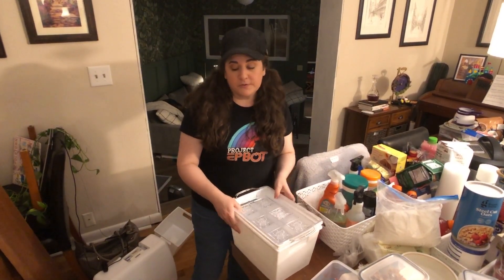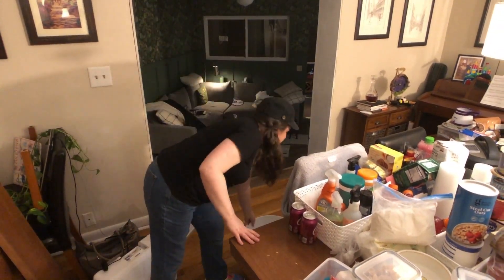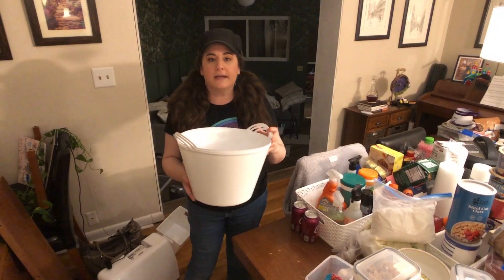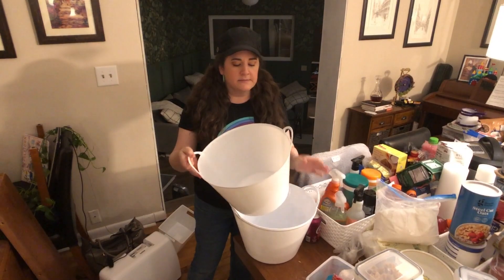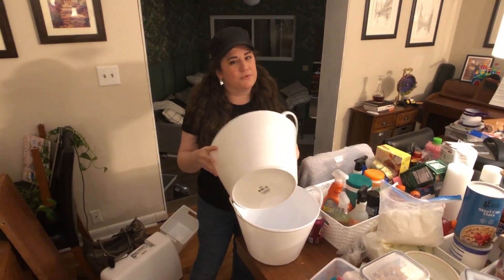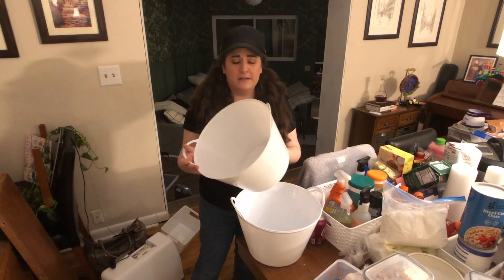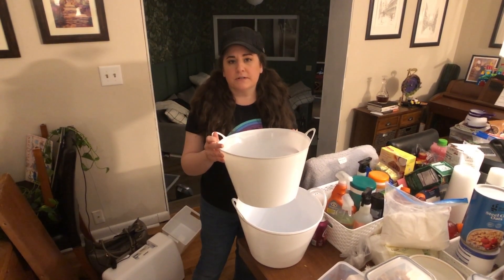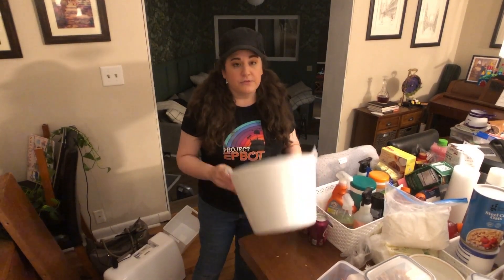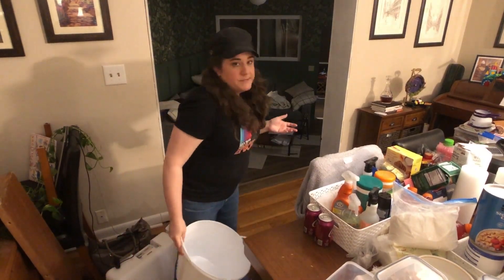I have two more options to show you. These are the largest size laundry buckets you can find at Dollar Tree. They're very flexible so they're not super strong, but if you have chips or anything kind of lightweight — mostly snack bags — I love these for that. Cleaning products are also good because you can put these on the floor. It's a big amount of storage for a small price.